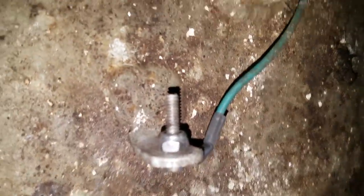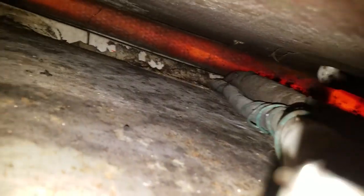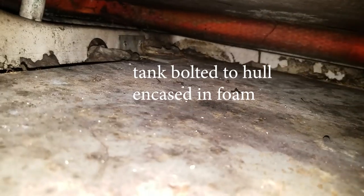Looks like a grounding plate. I'm not sure what that wire is for. Inside the workings of the tank — got a good view now with the light in there. It looks like that tank extends pretty well into the front of the boat under the console. Doesn't look like it's packed in too much foam.